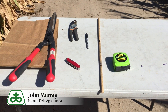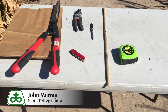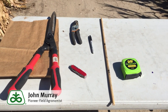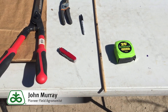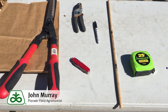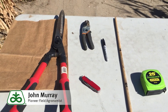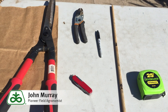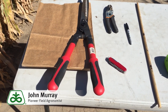Before I demonstrate how to run the corn stalk nitrate test, I want to show you some of the equipment you might use. First of all, you need something to measure with — a pre-measured stick or a tape measure. You'll need something to cut the corn stalks with: it could be a knife, hedge shears, or small trimmers. You also need a marking pin, and once you collect your stalks, you place them in a paper bag.